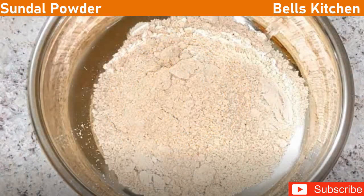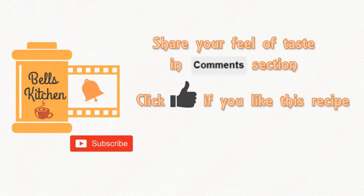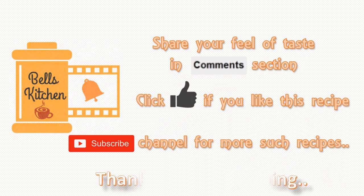You can add the ingredients. If you want to try this recipe, please comment in the comment box below. In Bell's Kitchen, you can do a recipe. Please like, share and subscribe. Thank you!